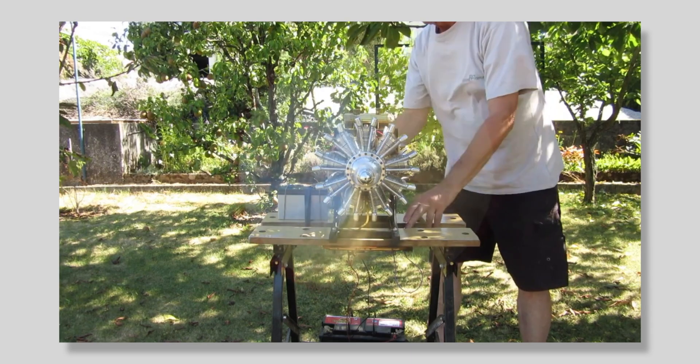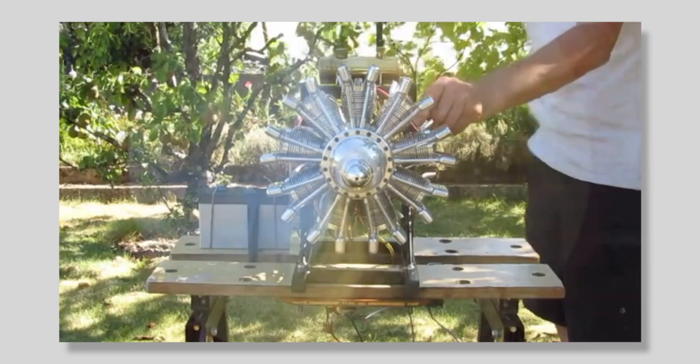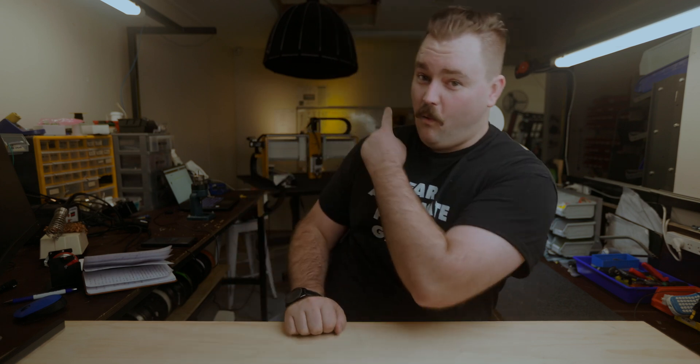In this video series, we're going to be building one of these... using one of these.